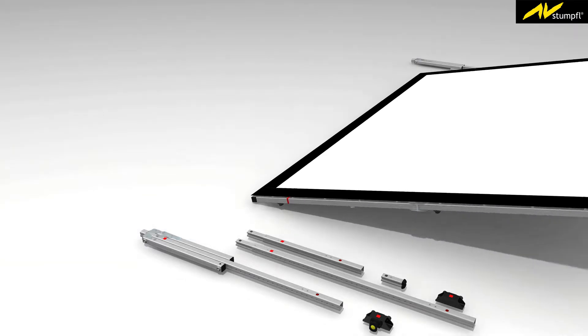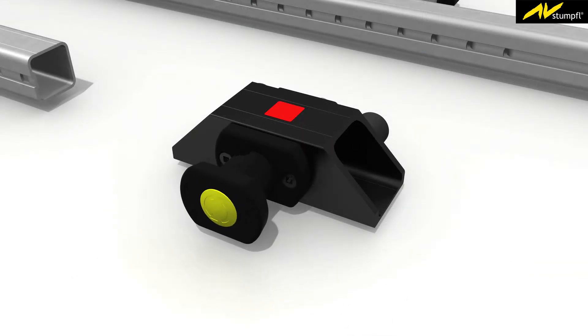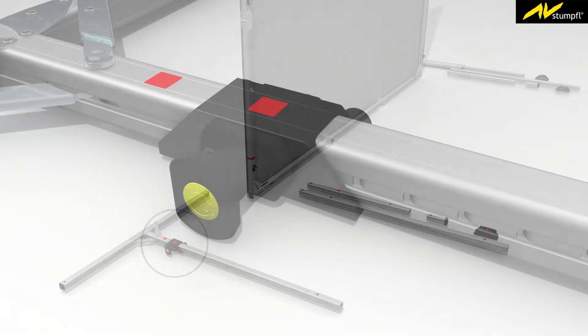Start with the base module. Open and secure the base bars. Loosen the locking mechanism by pulling the button and turning it counterclockwise. Next, slide the locking module onto the lowest point of the base module.